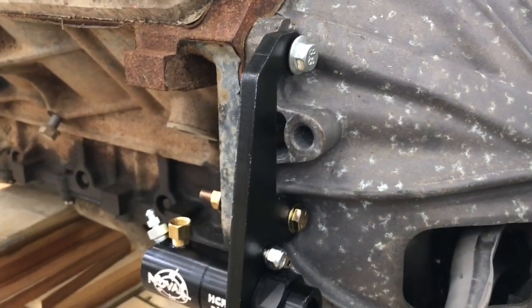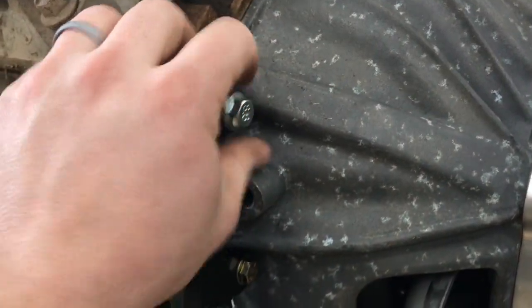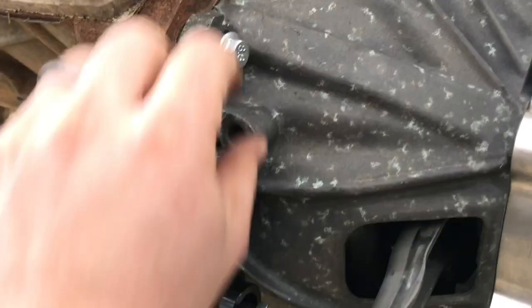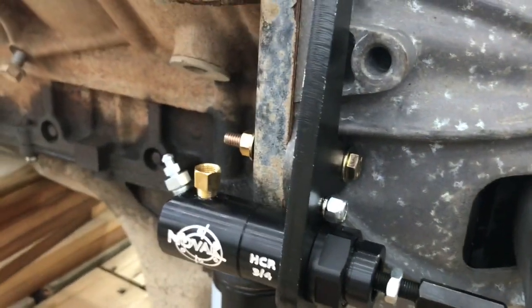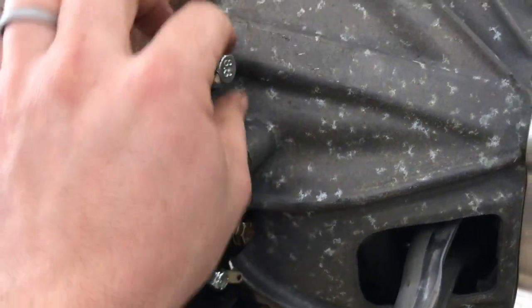I mounted the hydraulic slave cylinder. These are metric bolts that go into the engine block. I didn't have a long enough bolt for the bottom one, so right now I just have it pinched off with a 3.8 bolt, but I do need to get new grade 8 bolts anyways.